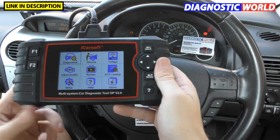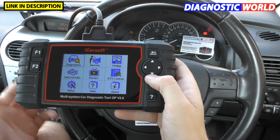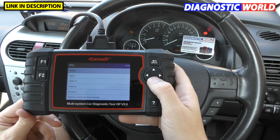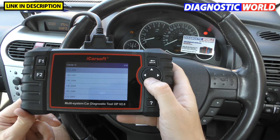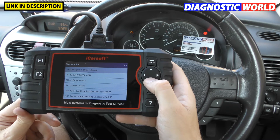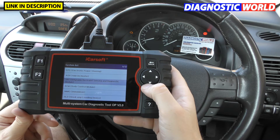So what systems are covered? Well, it all really depends on your vehicle. Newer vehicles have more systems installed, so it's going to diagnose more systems on a newer vehicle as opposed to a 2004 vehicle. Let me show you — we click into diagnostics and use this vehicle as an example. We'll go to our vehicle which is a Corsa C, it's a 2004. Selecting our vehicle gives us a potential 12 systems to connect to. You'll always probably get the engine, the ABS, the airbags, and the transmission control modules.